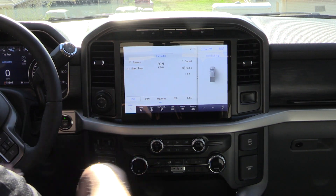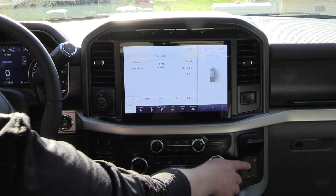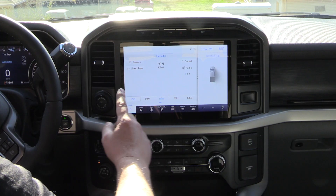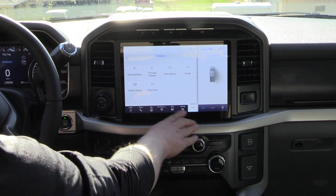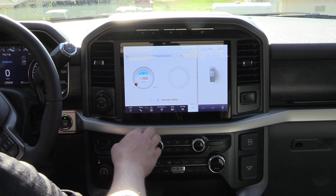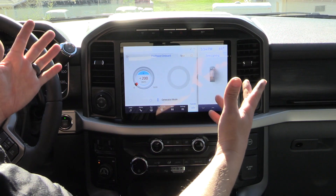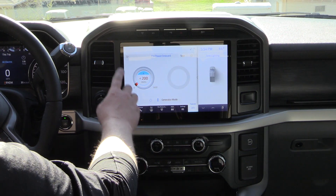Now we're inside — hopefully you can see the screen well. I zoomed out so you can see the different outlets up here, including the indicator light showing power is going to that outlet. You can get to the ProPower Onboard several different ways. The main way is to go to Features, then ProPower Onboard — that easy. I also saved it as a button down here. If you have the 12-inch screen, you can access it that way. If you have the 8-inch touchscreen, you go to Features and ProPower Onboard.